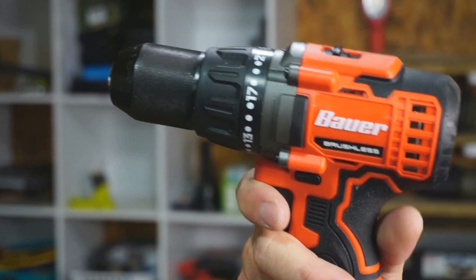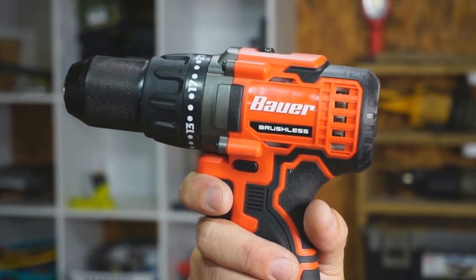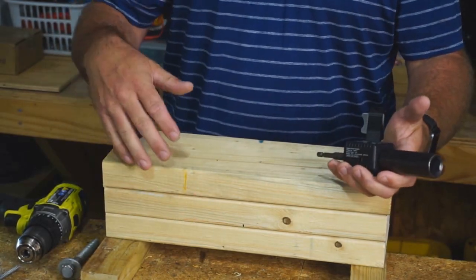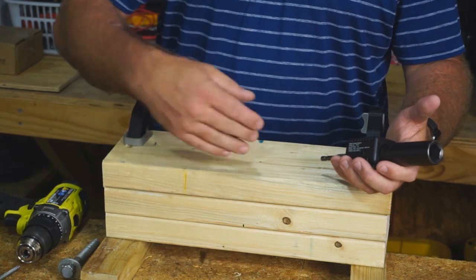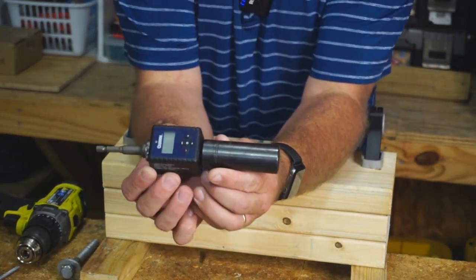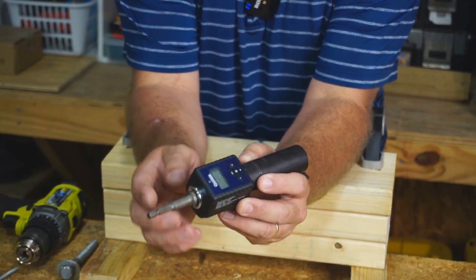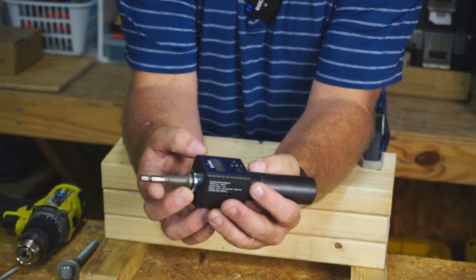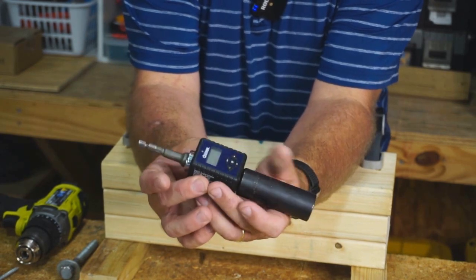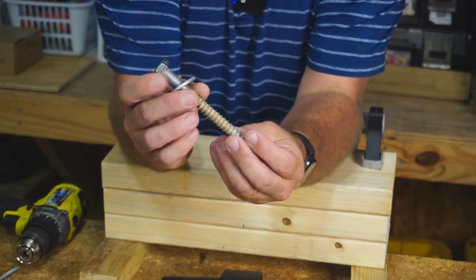So we're going to pit it up against these other two to see which one gets the greatest amount of torque — basically, who's the most powerful. I have three 2x6s screwed together to form a 4.5-inch tall test piece. I have this rig built right here: a torque adapter with a 3.25-inch impact socket and a socket adapter for the drill.